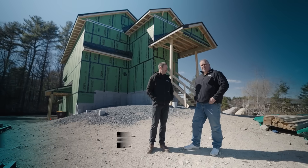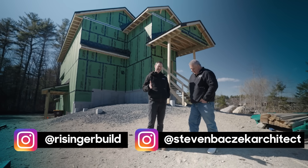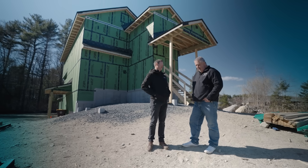What's up, guys? I'm Matt Reisinger. And I'm Steve Basic. Now, Steve, we're making a video about vented attics and doing insulation correctly. What the heck are we doing standing outside of this house?